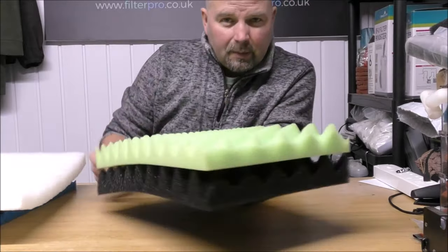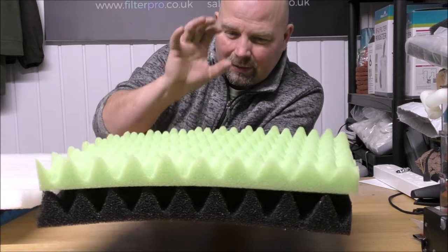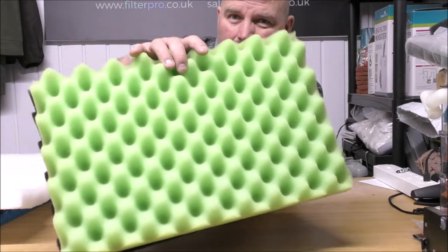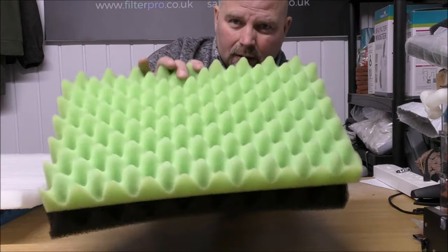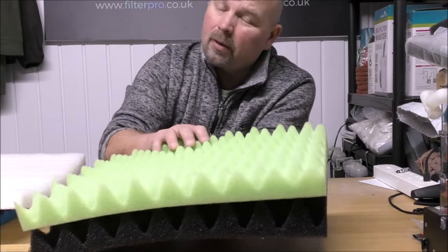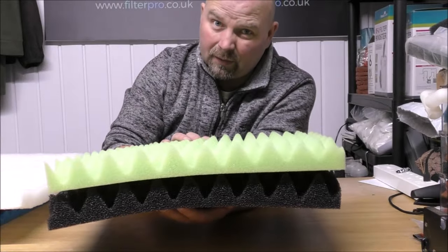And just in case anybody is concerned about these foams — because generally foams with this sort of profile are specific to acoustic foams, which would be treated with flame retardant for indoor use — these are proper aquatic foams, not treated with any sort of flame retardant, so they will not poison your fish.